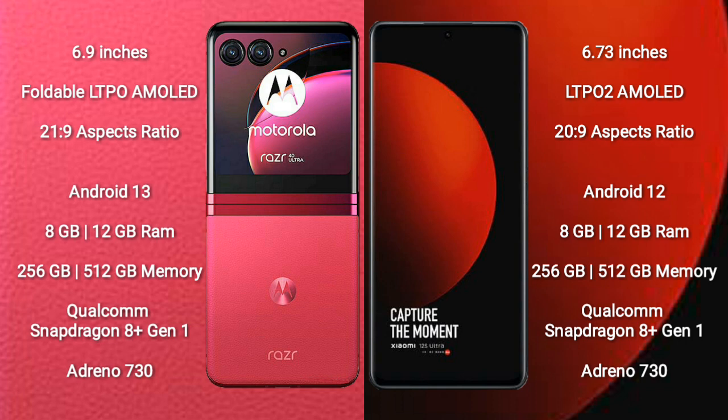Motorola RAZR 40 Ultra runs on the Android 13 operating system. Xiaomi 12S Ultra runs on the Android 12 operating system.